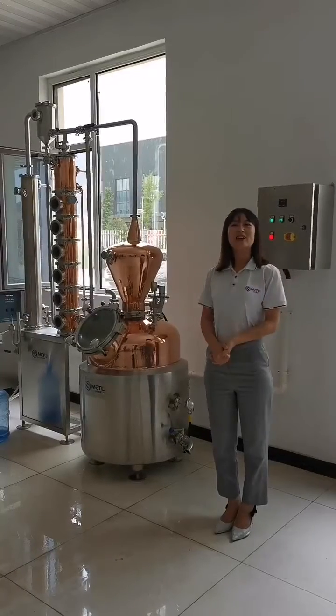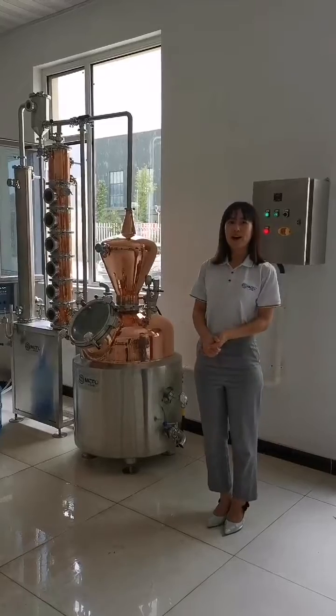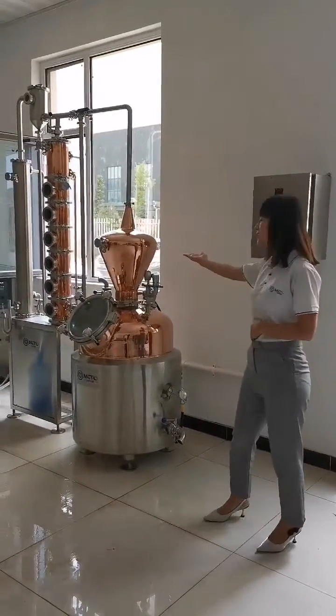Hello guys, it's Lily from Shandong Metal Gear Equipment. Today I'll give you an introduction of our new released Disclination Equipment.